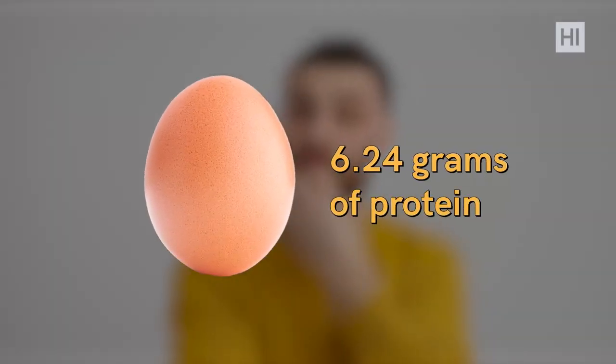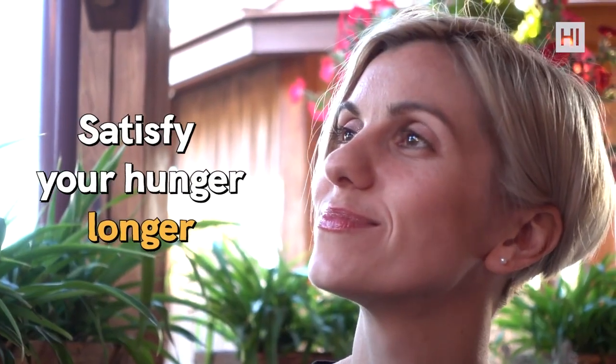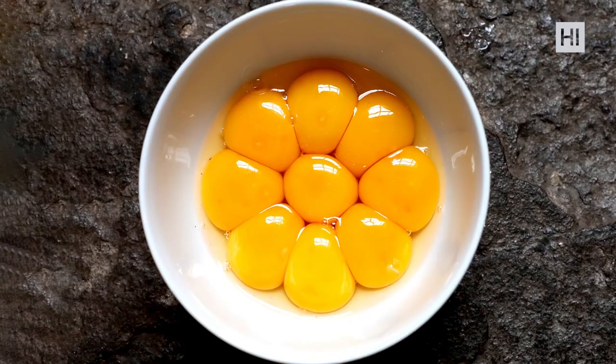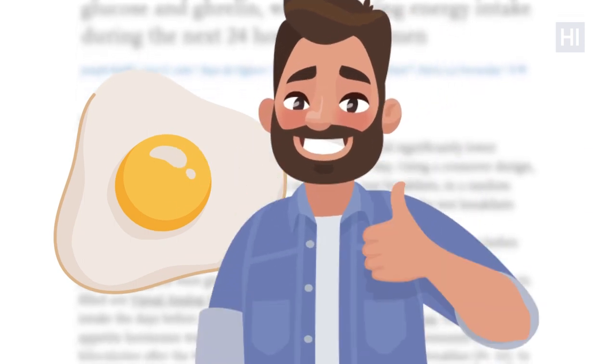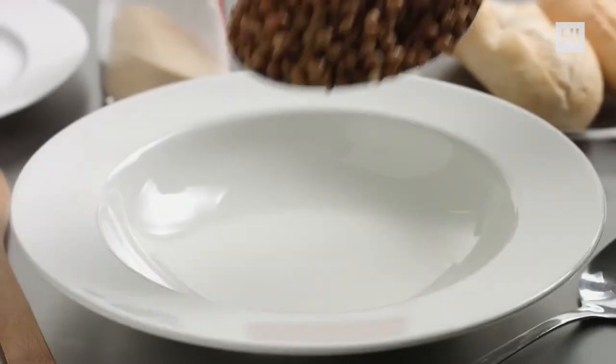Number seven: eggs. These are definitely rich in protein — one large egg provides 6.24 grams of protein — and they're super easy to prepare. Eating more protein helps satisfy hunger longer and helps build muscle, which boosts metabolism. Egg yolks are full of B, D vitamins and healthy fats. One study found that men who ate an egg for breakfast instead of a bagel were less hungry and ate less throughout the day.